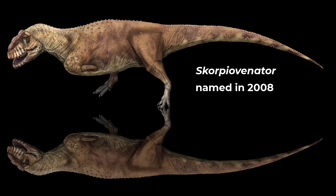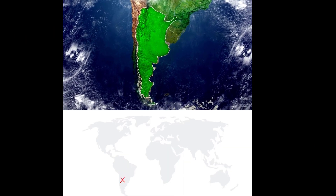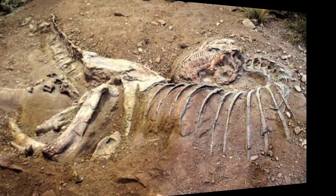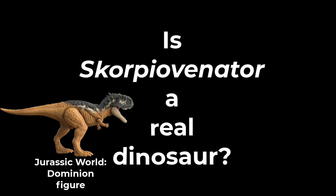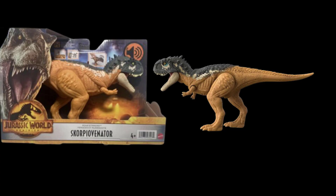Scorpiovenator has been around forever. It's about 20 feet long, it probably weighed over 3,000 pounds, and it lived in Argentina — an absolutely incredible find. I'm super excited to go see it in person someday, hopefully sooner than later. So yes, if someone asks: Scorpiovenator is not only a real dinosaur, but it's really well known from the majority of the bones in the body, including a complete skull. How this hasn't caught on I'm not sure, but hopefully with Jurassic Park now making a toy for it, more and more of the next generation will know about one of the coolest dinosaurs discovered this century.